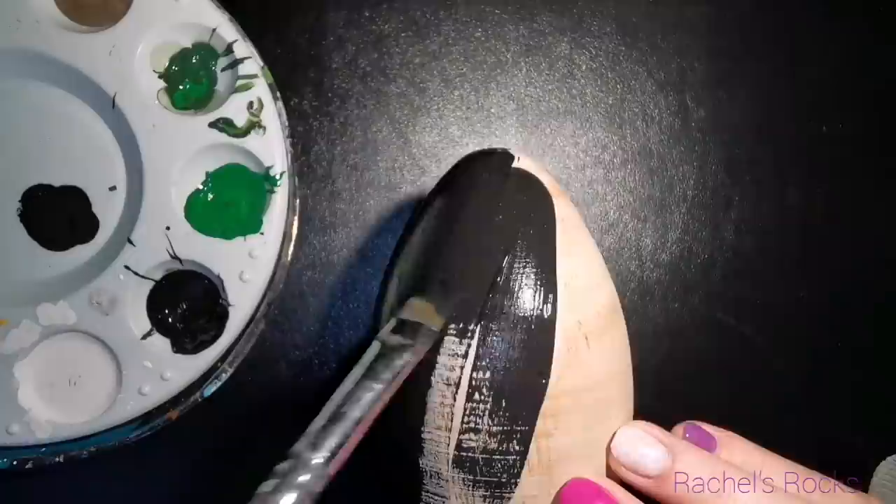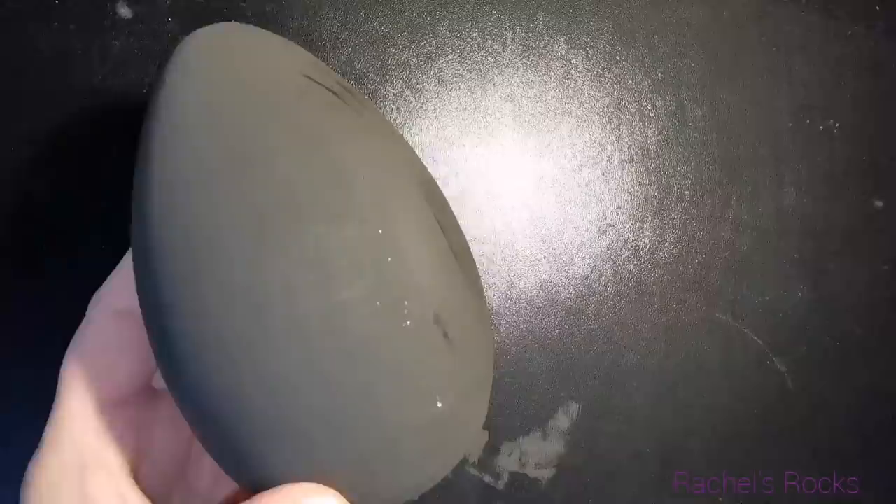So I'm covering this wooden egg with two coats of black paint — matte black paint — and it's acrylic paint. There's nothing special about it. It's actually from the dollar store.